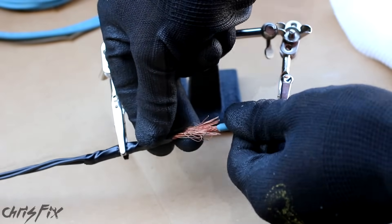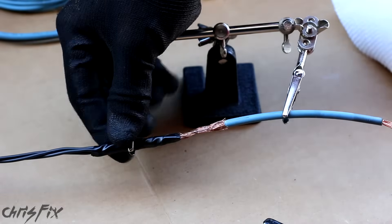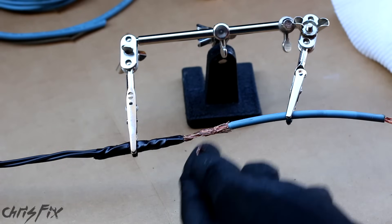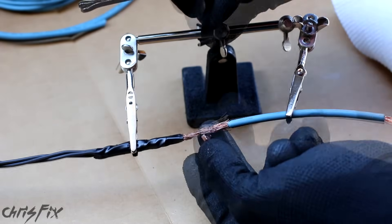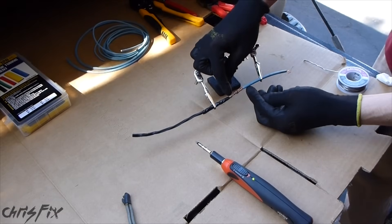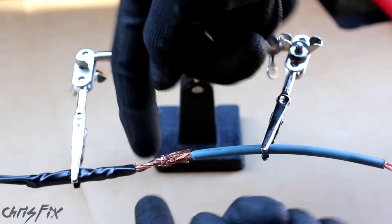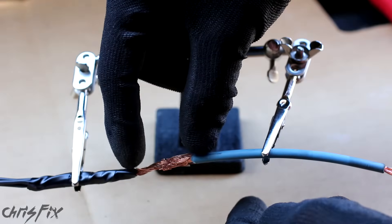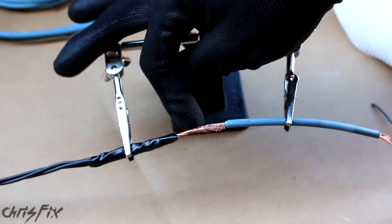You're pretty much just pushing the wires together and twisting them around each other. After you get the wire and the fusible link meshed together, you always want to add some type of crimp when you're doing fusible link jobs. Just a small crimp — nothing big — and close it up. Now normally the wires wouldn't be this stripped, so you wouldn't have this much space. It would be a little tighter, because you don't want this much exposed wire. But this is just for demonstration purposes, so try to have less stripped wire.